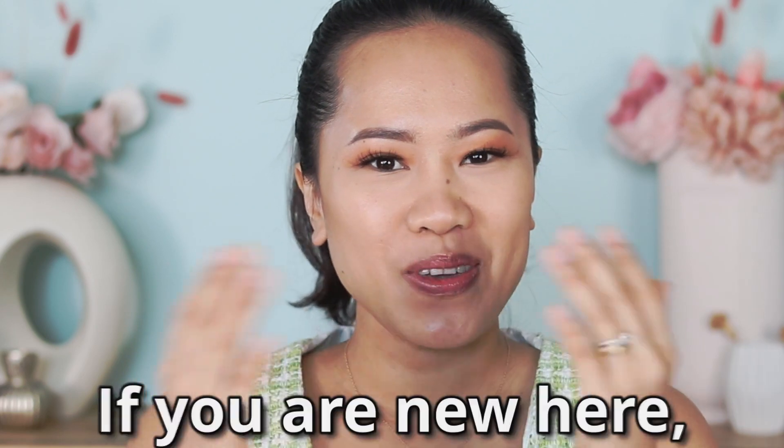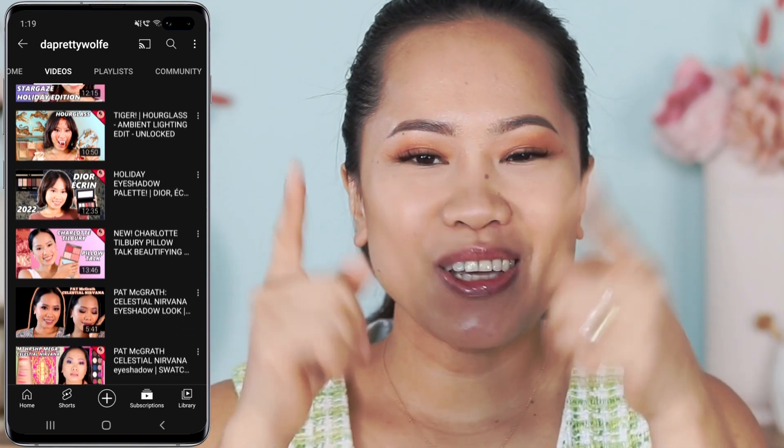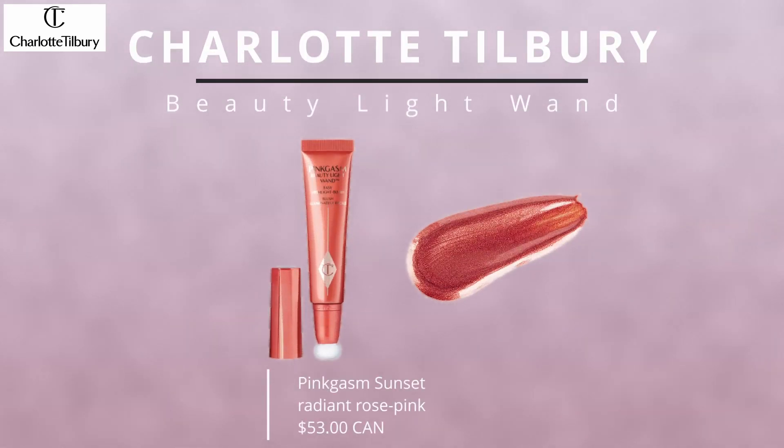Hey guys, welcome back, it's Joji! If you are new here, welcome to my channel — I do makeup tutorials and makeup reviews. If you haven't subscribed yet, please consider subscribing. In today's video I have a new product for you guys to try on and review, and this one is from Charlotte Tilbury.